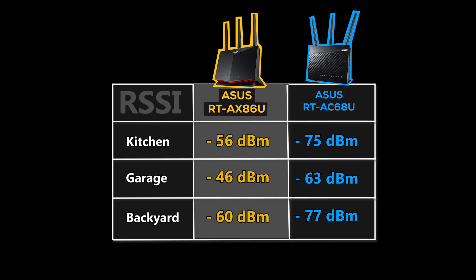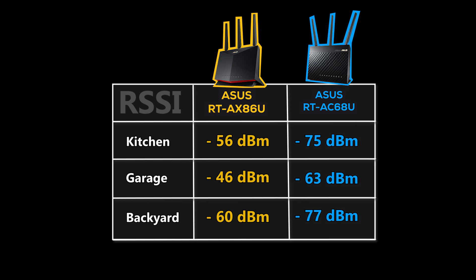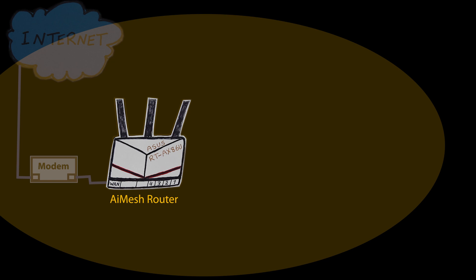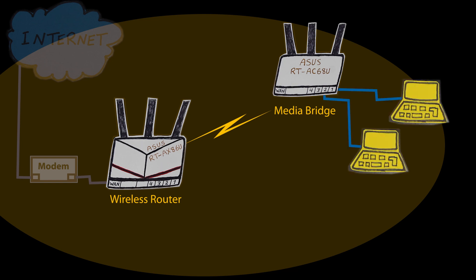As you can see, the AX86U crushed the AC68U in every place. The signal strength was not just a little bit better — it was actually significantly better everywhere. Just to give you an idea of how good the Wi-Fi range of this router is: my current wireless network, which consists of one AI Mesh router and two AI Mesh nodes, can now do absolutely fine without any of those nodes and only the AX86U as the wireless router. I might still use one node as a media bridge because I'm using its LAN ports to connect a couple of wired devices, but as far as wireless range goes, it looks like I no longer need the help of those two AI Mesh nodes.